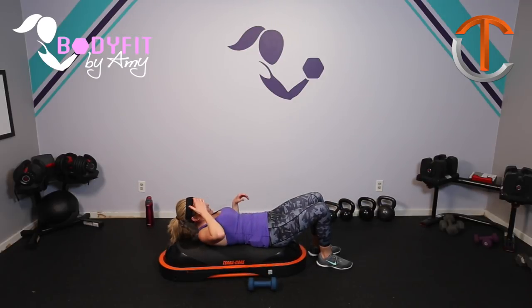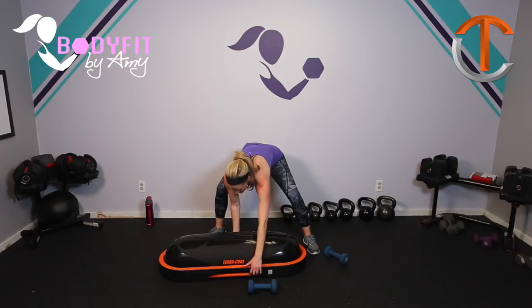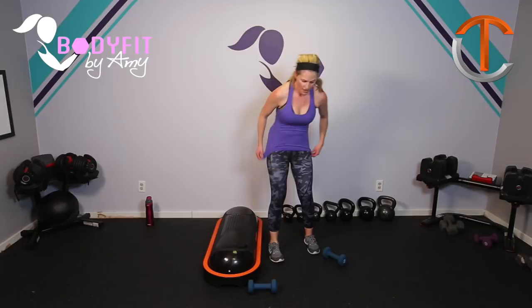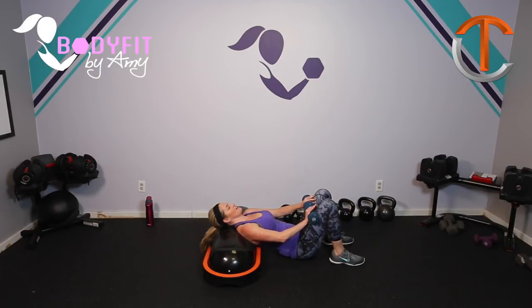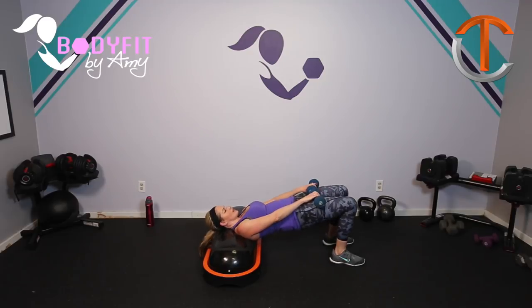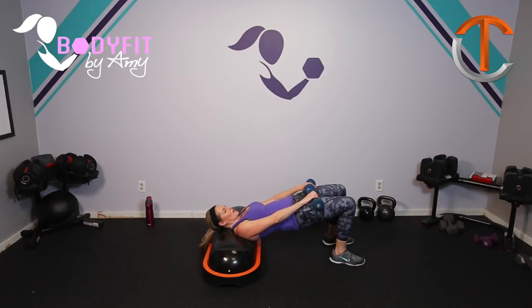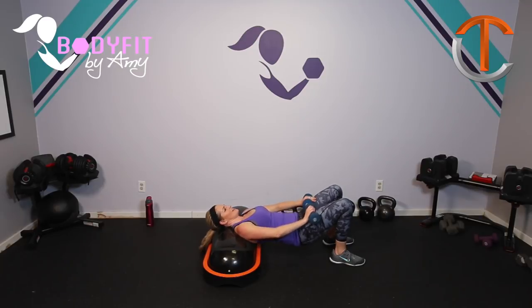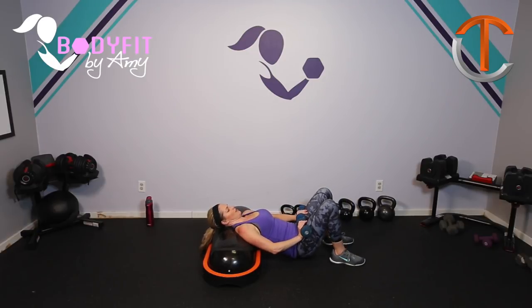Everything is burning on me — I don't know if you guys feel that too, I hope so. We are almost done. Go ahead and turn your TerraCore and come down into a bridge position. Head and shoulders on, dumbbells right on top, feet in. Lift and lower. Breathe. Squeeze up in those glutes. We're going to get this bridge two ways — we'll get a little bit of a core break in between, which as you know is not a break. Eight, seven, six, five, four, three, two, and one.